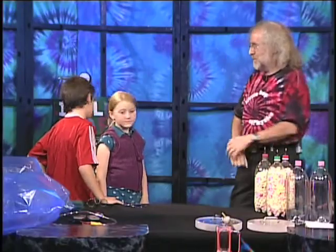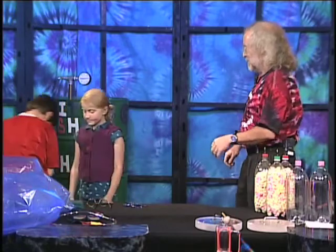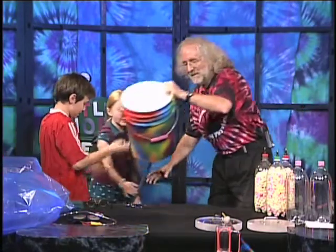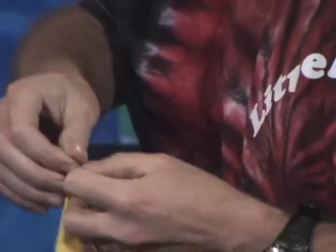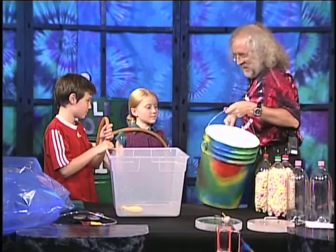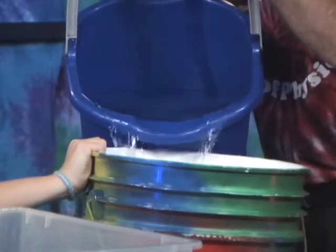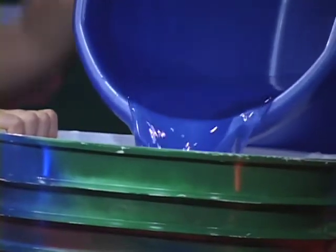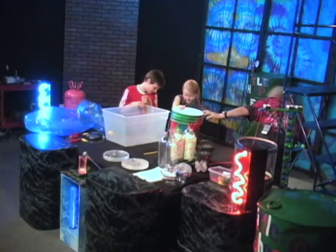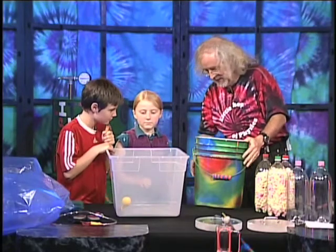First off, there's a bucket right behind you, Alice — go ahead and bring that over. Here's what we're going to do: we'll take that bucket, there's a tube, and I'm going to take a balloon. We're going to blow up the balloon — not with air, we're going to blow it up with water. If I take this bucket and fill it up with water — is it blowing up the balloon? A little tiny bit, isn't it?